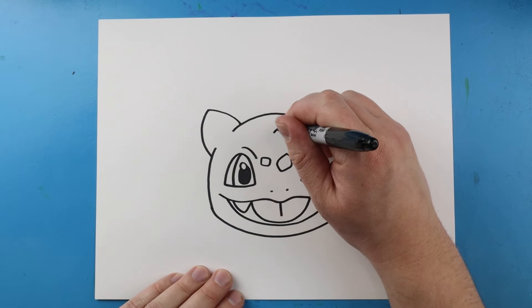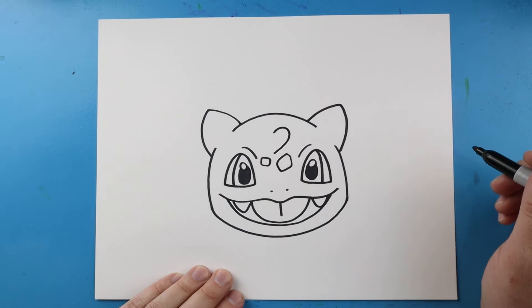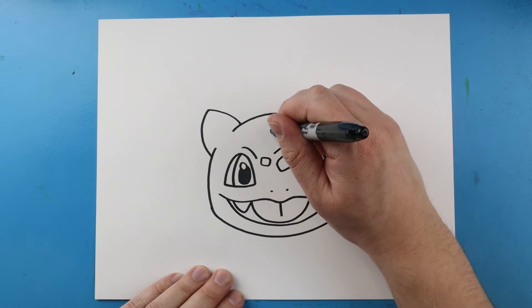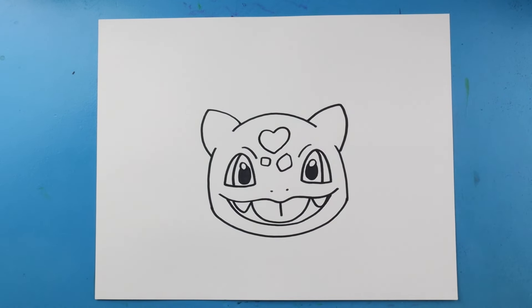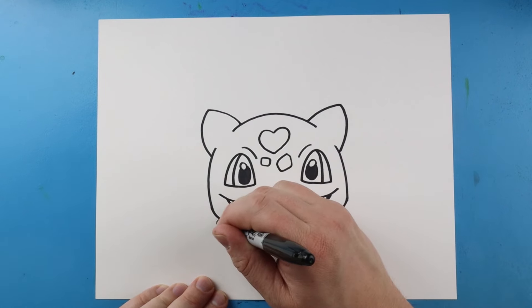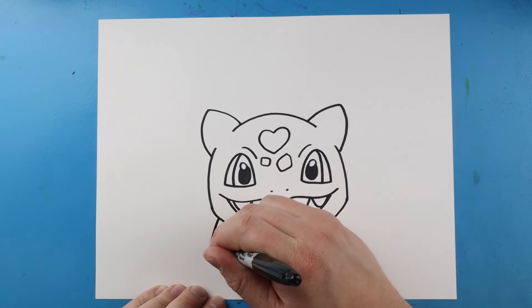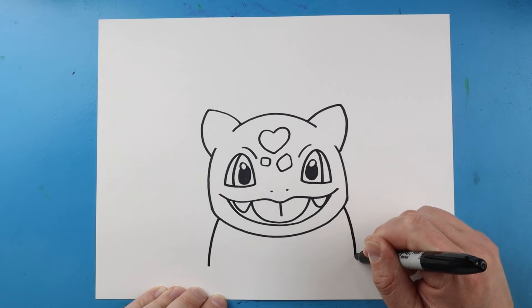Now starting here, let's make a heart. We'll draw a line that goes up and down with a curve, and do another one going up and then down. Now let's work on the feet — I'm going to begin right here and draw a line that comes down, and we'll do the same thing on the other side with a nice little curved line coming down.